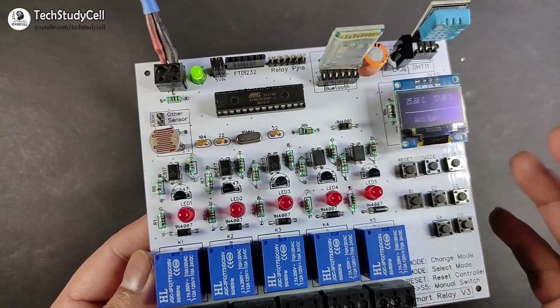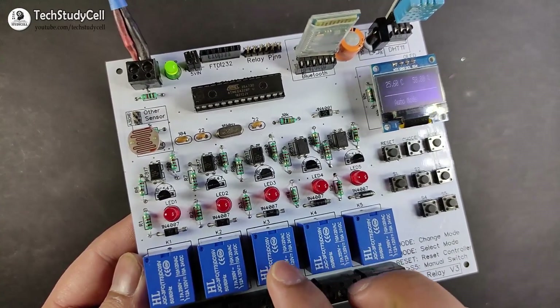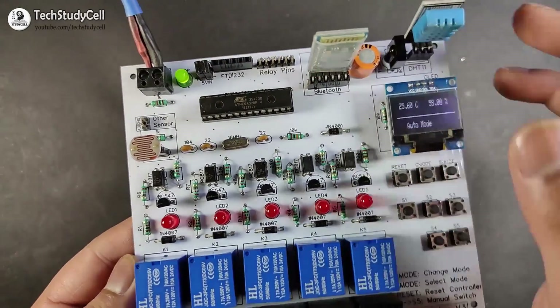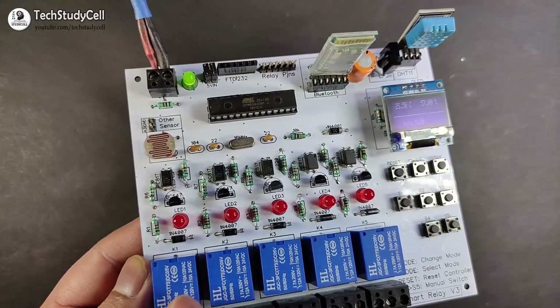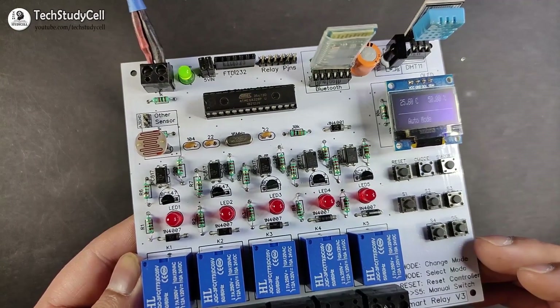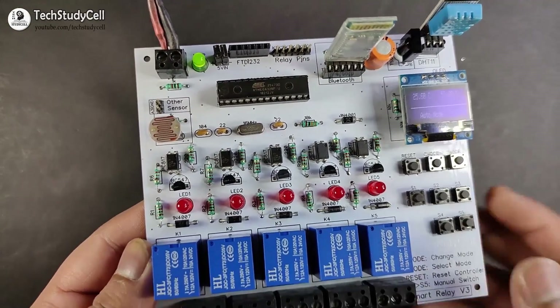As per my code, this LDR can control relay three and relay four. And this temperature and humidity sensor controls relay one and relay two. But if you want any different setting, you can just modify the code. There is no change required in the hardware.